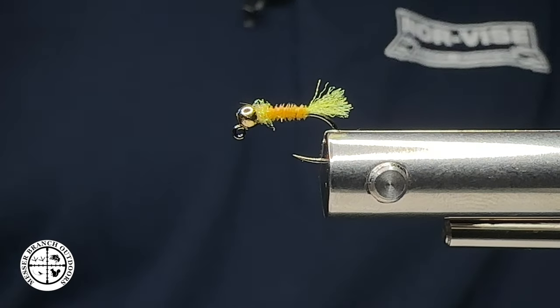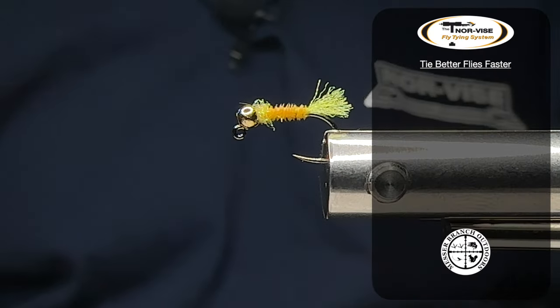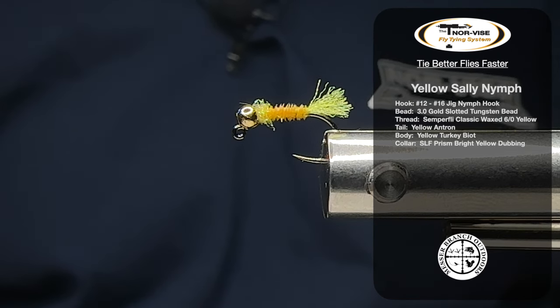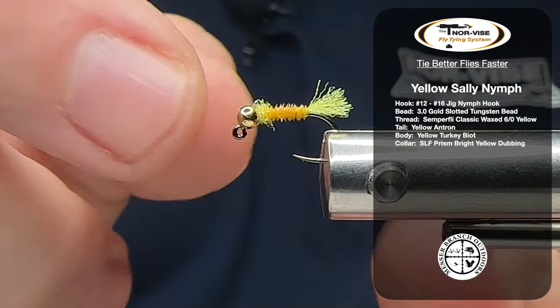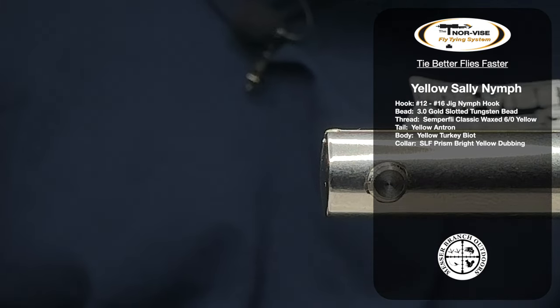Everybody, welcome back to another episode of Fly Tying at Messer Branch Outdoors. Today we're going to be tying a little nymph that I use — a yellow sally nymph — with a couple different color variations. Let's go ahead and get our hook in the vise and get started.